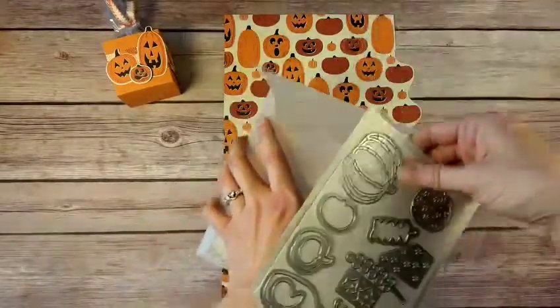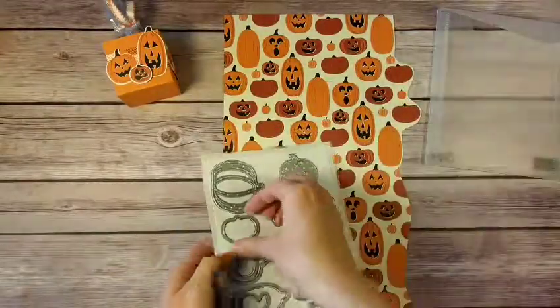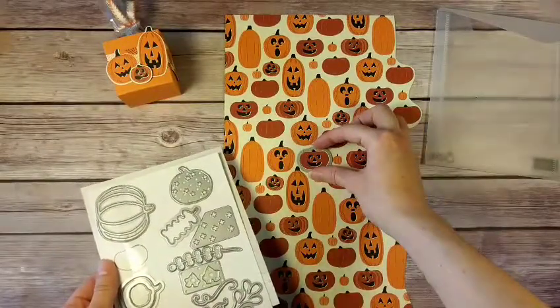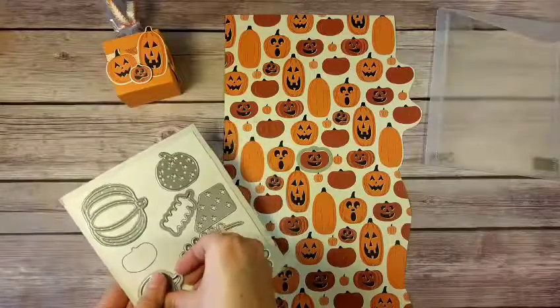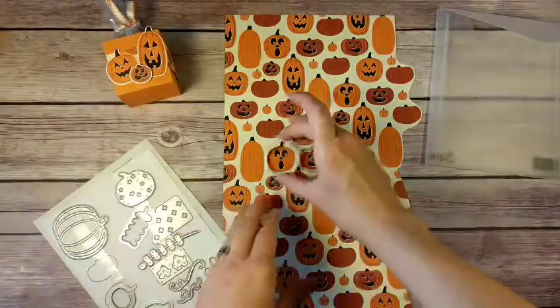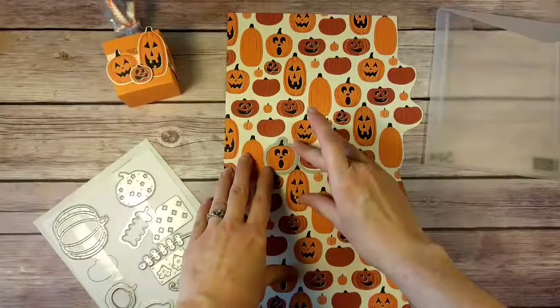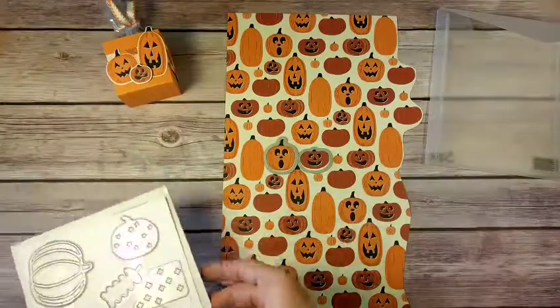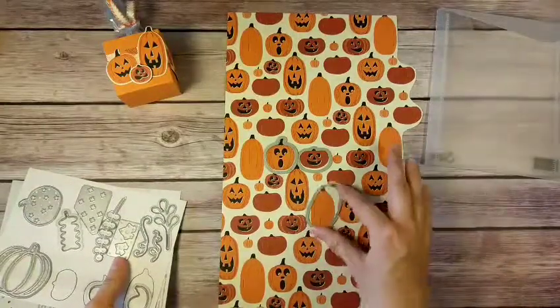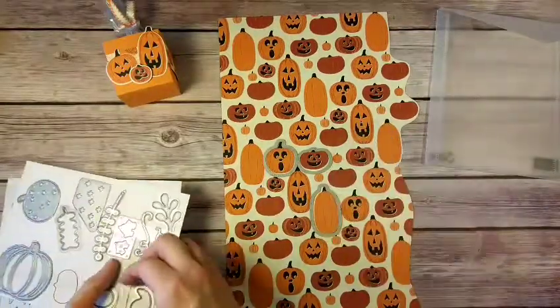I got my dies out with my Big Shot, and the pumpkins from the dies match up with the pumpkins on the Designer Series Paper. This little guy here was the face I was making after I discovered that — oh wow! You can see there are already three pumpkins that match up.